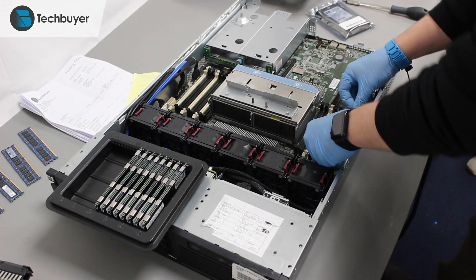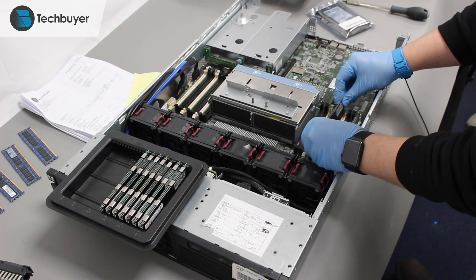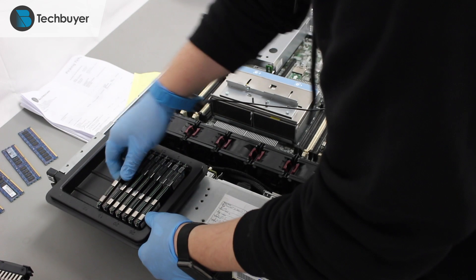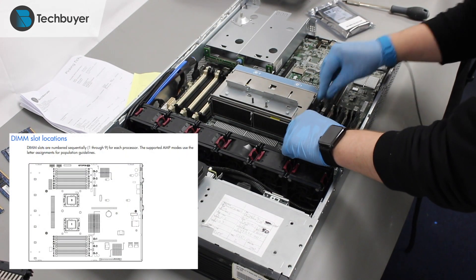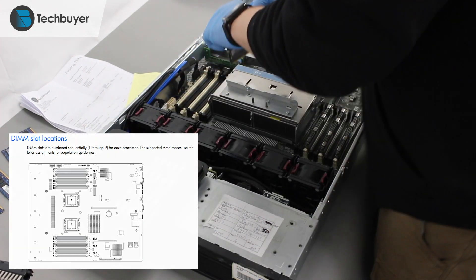Then, we populate the DIMMs into their allocated slots. To know the right order for populating your DIMMs, check the server's memory configuration rules and guidelines. In our case, we are populating the DIMMs in the alphabetical order printed near the slots.